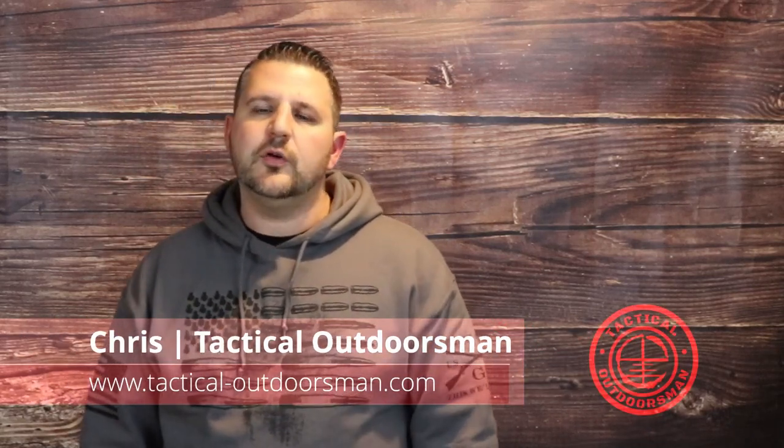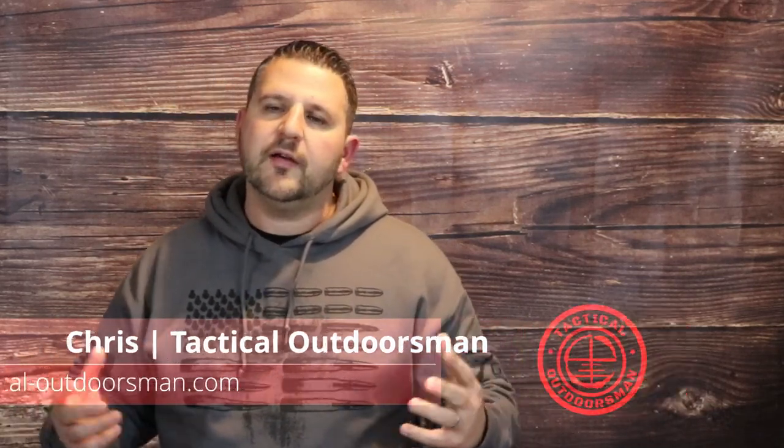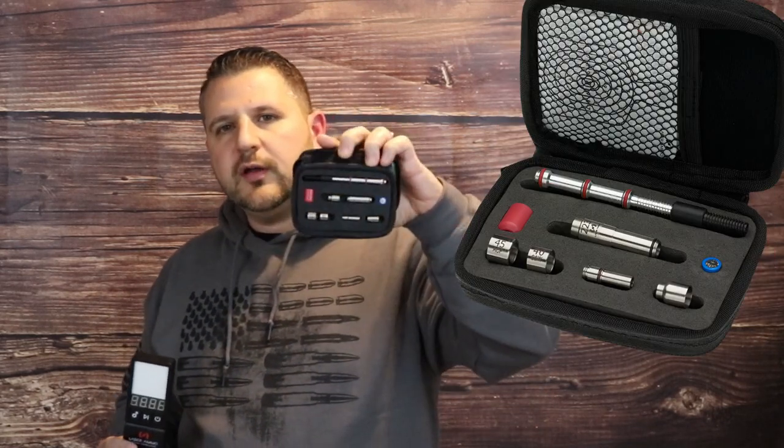What's going on guys? Chris here with Tactical Outdoorsman and today we have some products from our friends over at Laser Ammo. They were nice enough to send us over a Laser PEP 2 and a SureStrike. So what we're going to do is do a quick tabletop review of these and I'm going to give you my thoughts and opinions, so stick around.